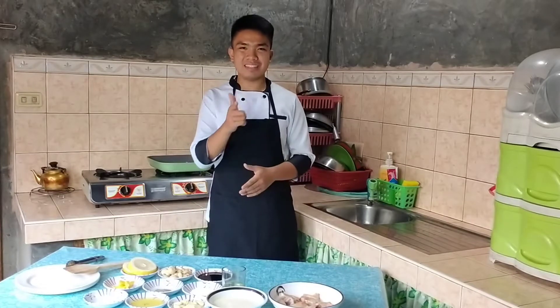Hi guys, today we'll be cooking Garlic Mushroom Chicken. So if you're ready, let's get started!